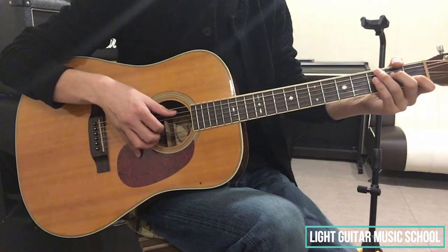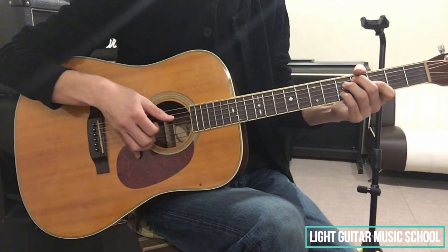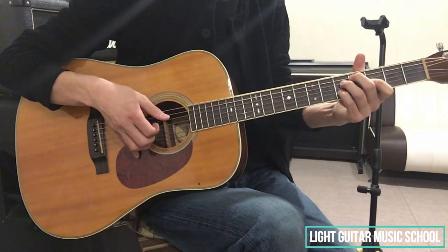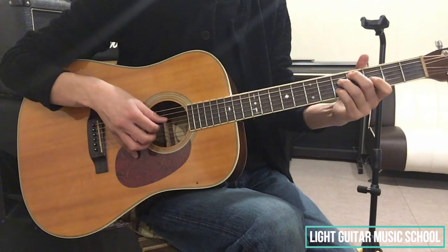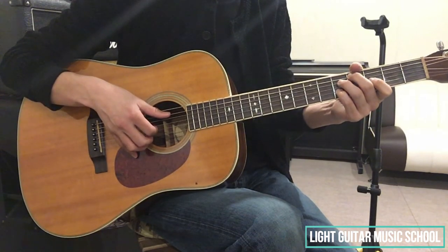次、2拍目で、2弦3弦の和音を弾いて、5弦の開放弦で弾きます。これが8分ですね。このようになります。で、次、Am7th。Am7thのコードフォームで、5、3、2弦を弾いて、5弦の開放弦を弾きましょう。そして次、4拍目で来るコードは、CシャープDiminishというコードになります。これの押さえ方は、5弦の4フレット中指、4弦の5フレット薬指、3弦の3フレット人差し指、2弦の5フレット小指で押さえます。